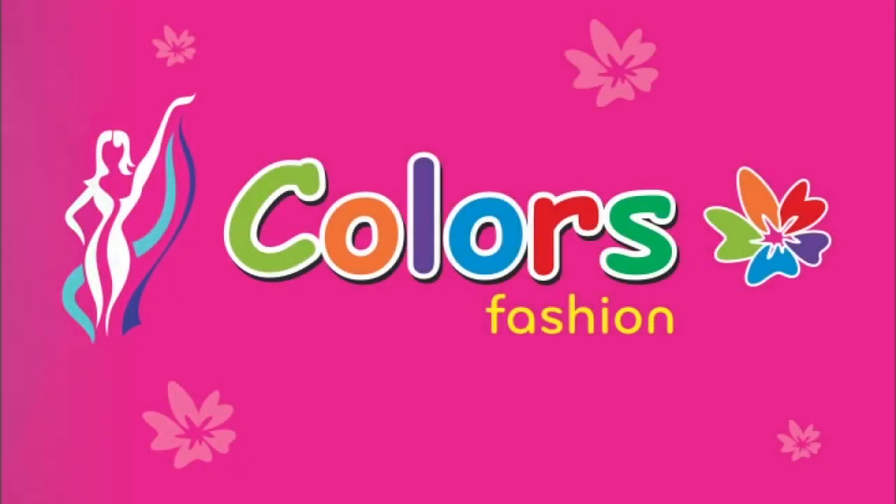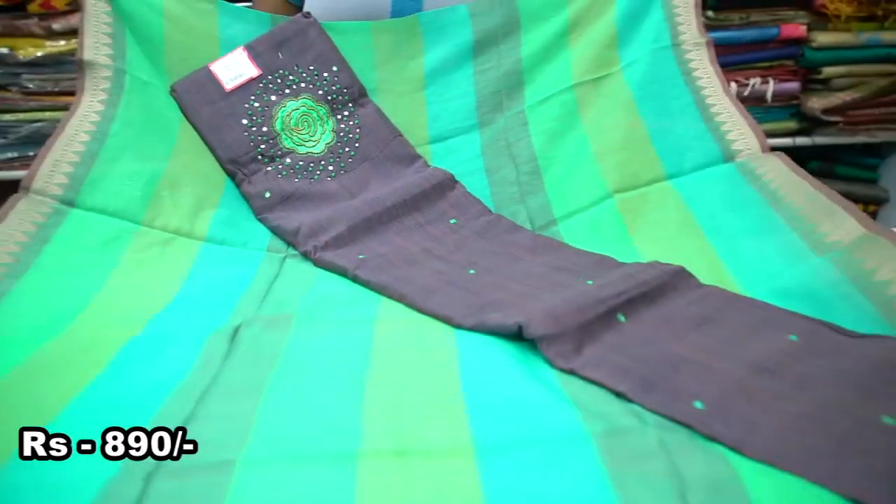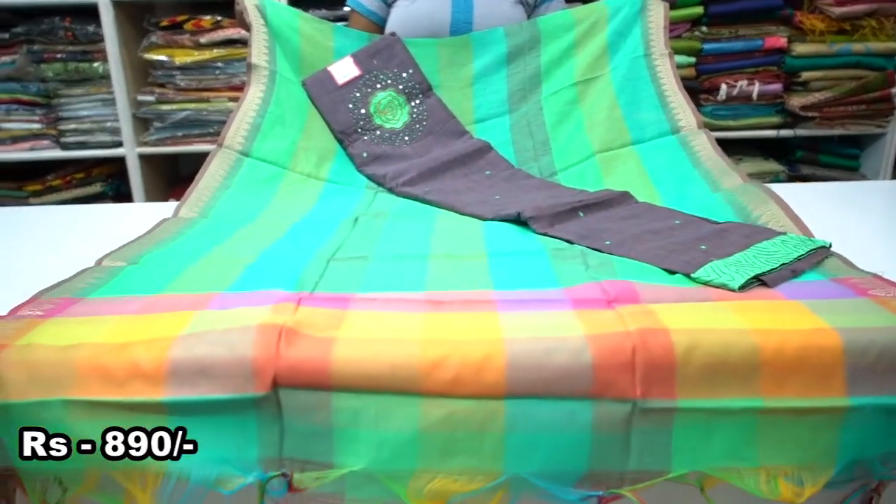Hi friends! Welcome to Color Spacious. Now, we will talk about the collection in our video. We will see the address details in the description box.